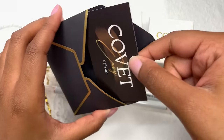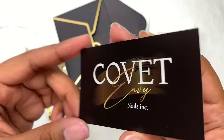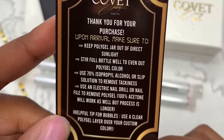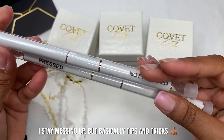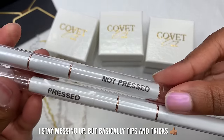Let's get into the unboxing. The first thing I'm going to show you is this little black and gold envelope — I really love the black and gold, it looks so elegant. Inside the envelope we get a thank you card that shows you how to store the poly gel, how to use it, saying you can use 70% isopropyl alcohol, plus tips and tricks.